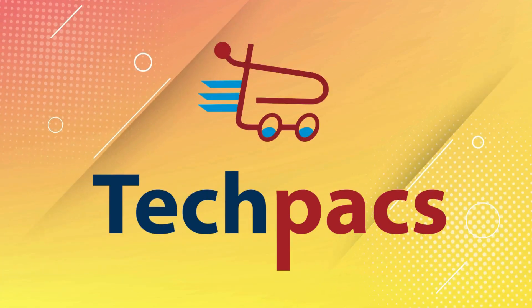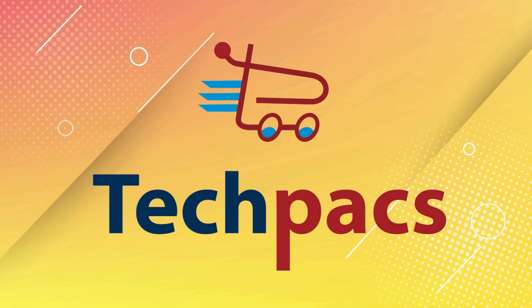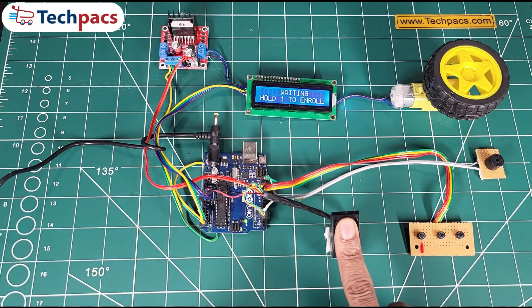Hello, tech enthusiasts. Welcome back to TechPacks, the home of innovation and futuristic projects. Today, we're exploring something extraordinary, a project that takes security and convenience to a whole new level. Intrigued? Let's dive in.